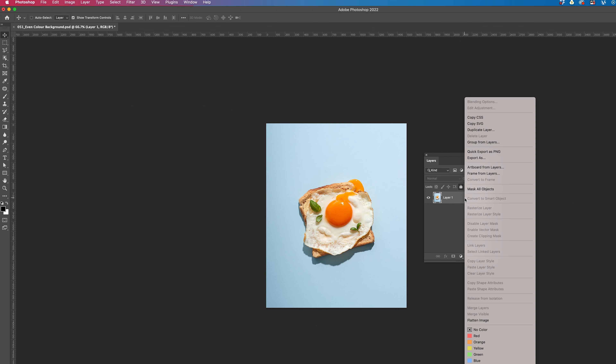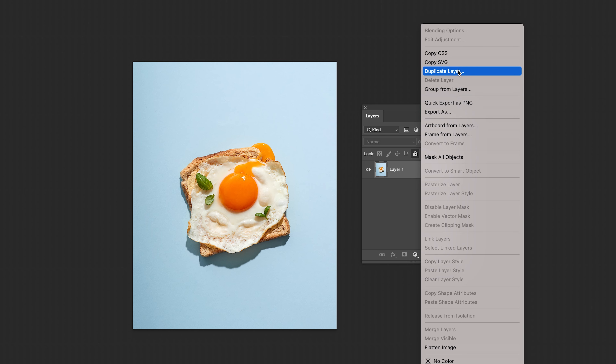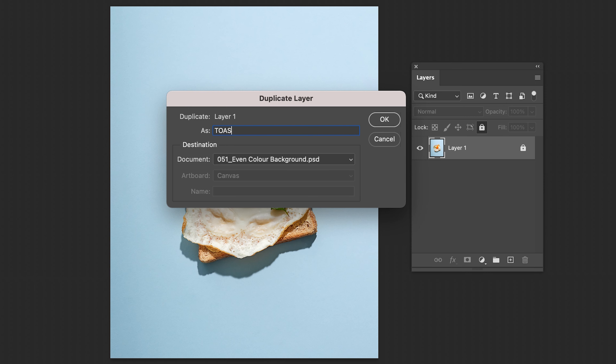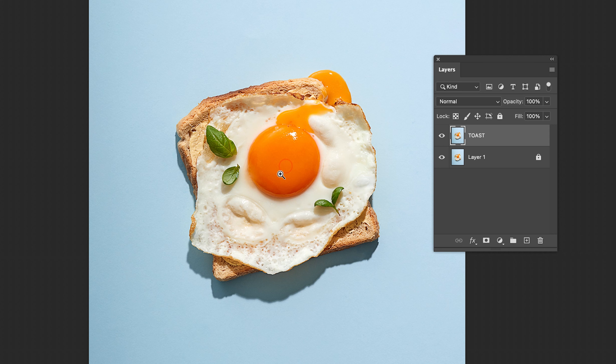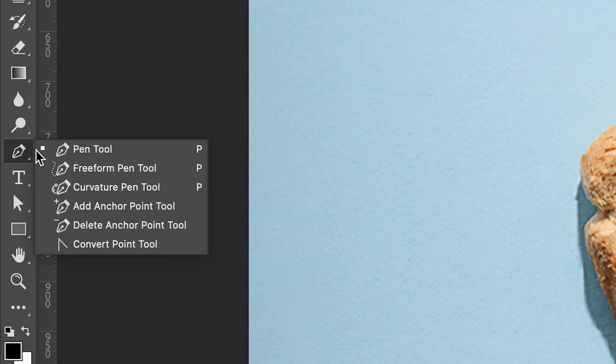Now, if you have watched me before in Photoshop, you know that I never work on the original image. So right-click and duplicate the layer. Name it Toast. Ensure the Toast layer is unlocked. The first thing you'll want to do is separate the subject from the background and shadow.